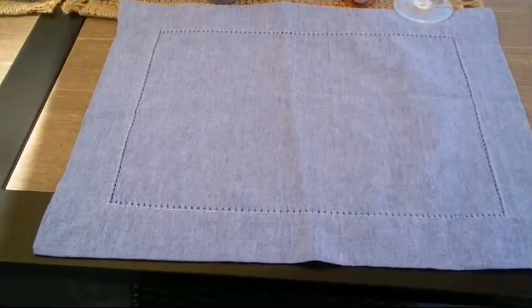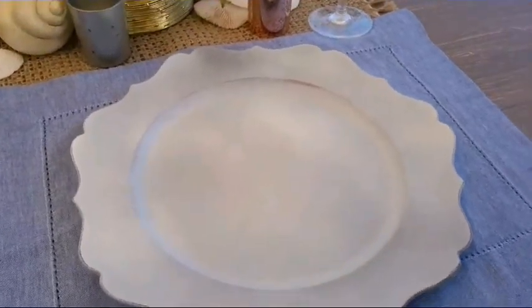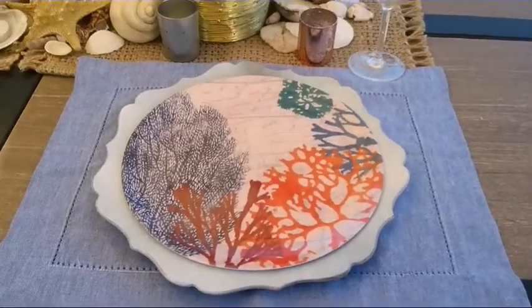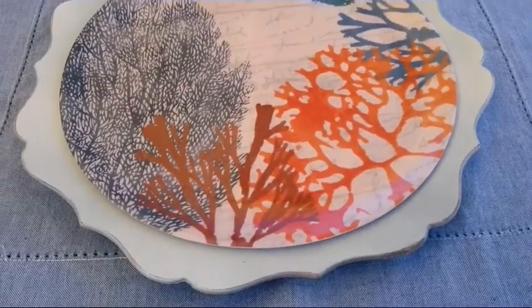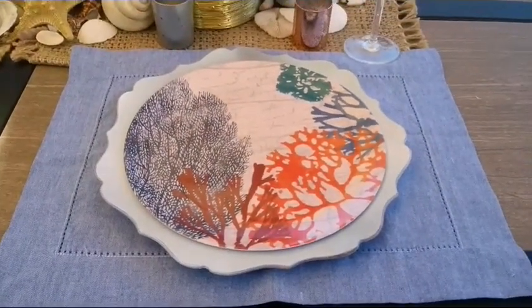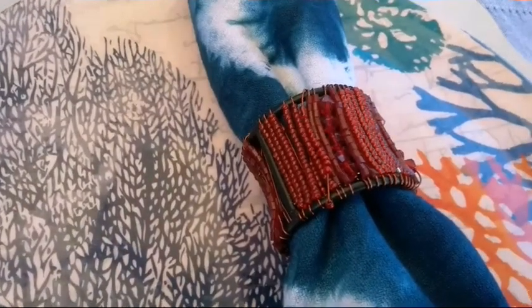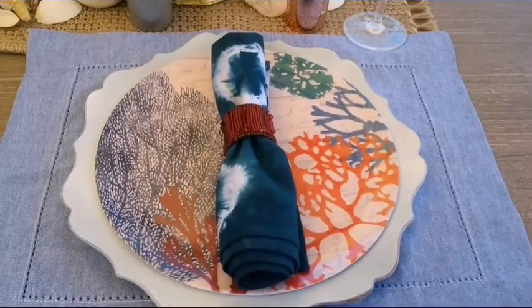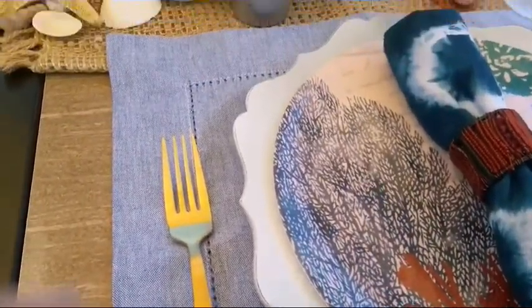Here I'm going to show you how I put together this place setting. I'm using this blue chambray placemat that I purchased from Walmart, and I added this charger. The star is this melamine plate that I purchased from the Dollar Tree. To finish it off, I've added this cloth napkin that I went ahead and did a tie-dye treatment to, and I placed this beaded napkin ring holder.